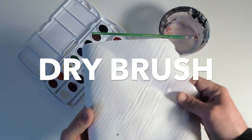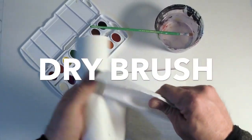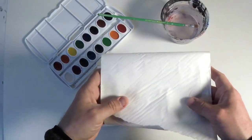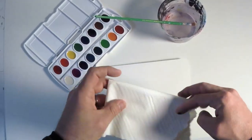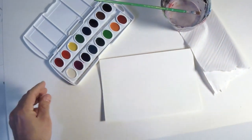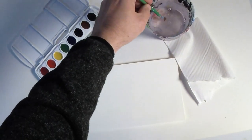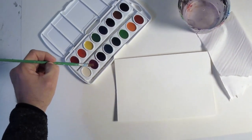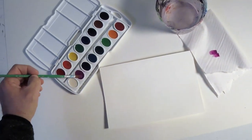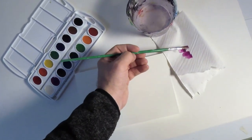Our next technique is a dry brush. For this we're going to add a piece of paper towel to our supplies. This is going to be used to blot some of the extra water off the brush before we add it to the paper. You'll see I begin by getting my brush a little wet and then loading up some paint from the pan. But before I put it to the paper, I'm going to dab off some of that excess water on my tissue paper.